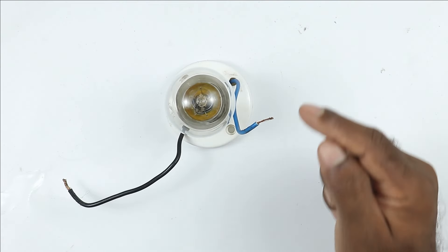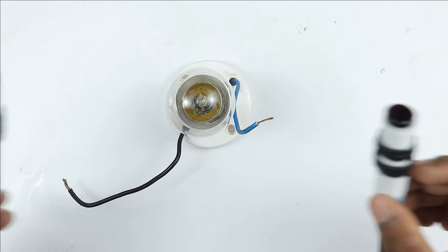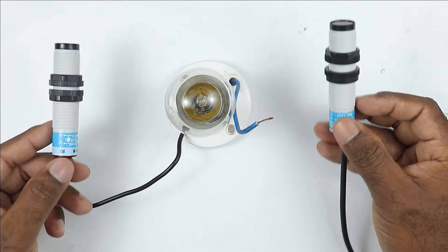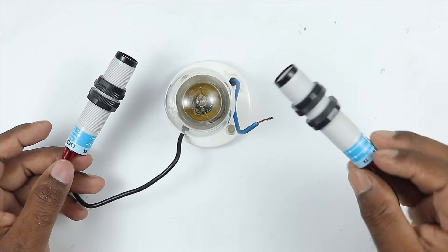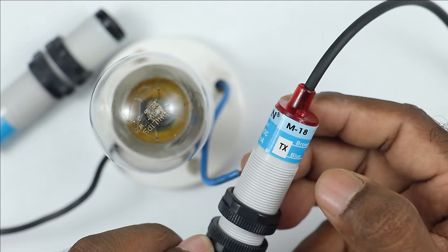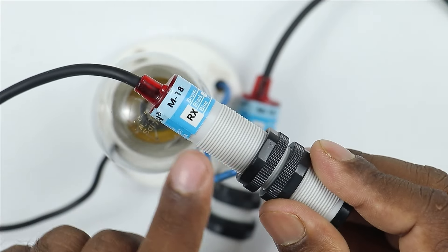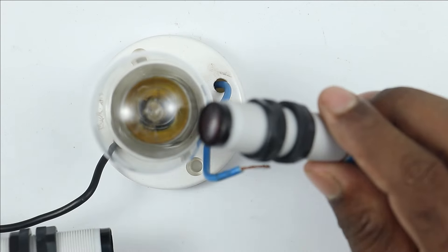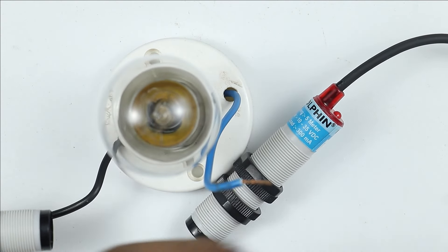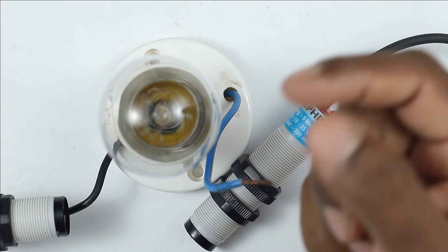Let's start the video. I have to turn on and off this lamp using the sensor. The sensor I am using right now is a laser sensor. In a laser sensor, you will get two types: one is transmitter and the other is receiver. If you see above the sensor, it is written TX, which means transmitter, and here it is written RX, which means receiver. If any target comes in between these two, a signal will be generated, and we will use that signal to turn on and off this lamp.